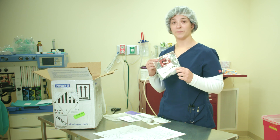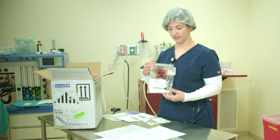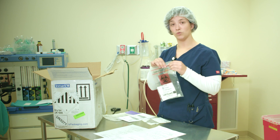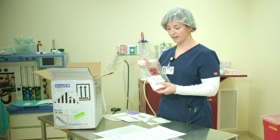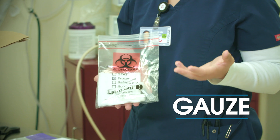The tube that the sample is in is called a primary receptacle. It has to be watertight. That will be placed in a secondary receptacle like a biohazard bag that is also watertight and sealed. Inside that bag needs to be an absorbent material. Right now I'm showing you gauze, but you could use paper towels or anything that will absorb anything that leaks.